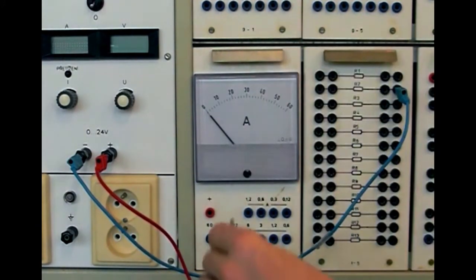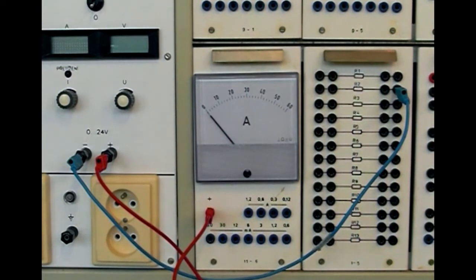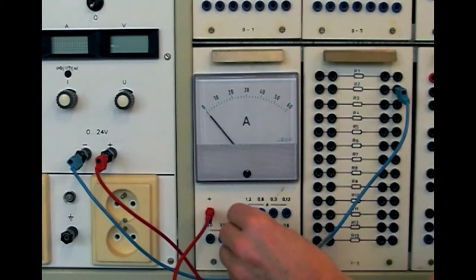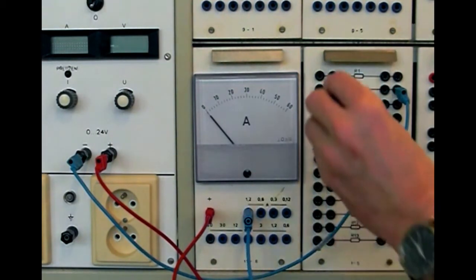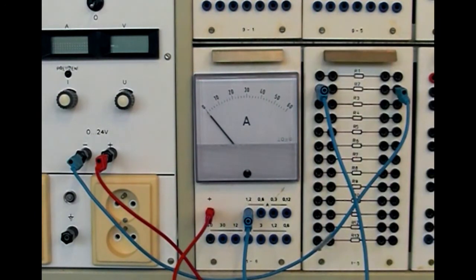Přerušíme obvod u plus svorky zdroje a zapojíme ampérmetr. Musíme dát pozor na správné zapojení – červená zdířka se připojí k plus svorce zdroje a modrá zdířka k rezistoru. Při opačném zapojení se ručička bude pohybovat opačně a může dojít ke zničení přístroje.